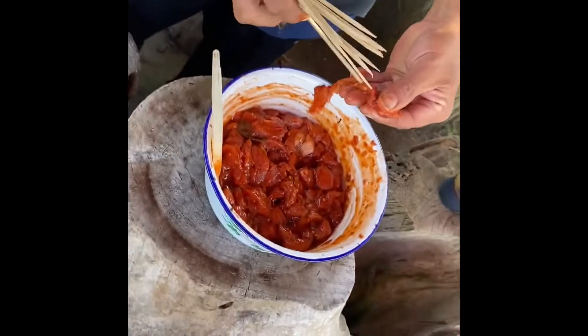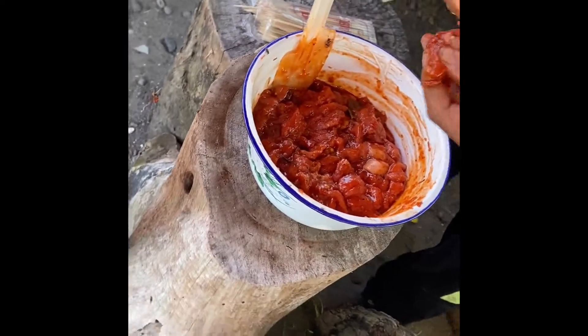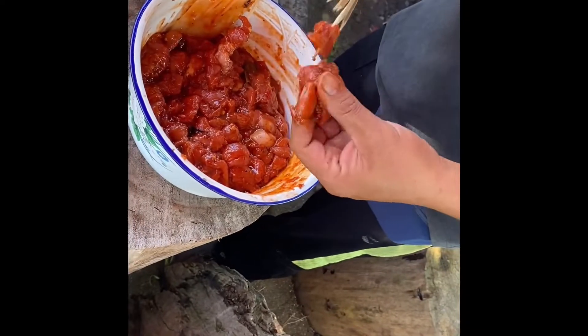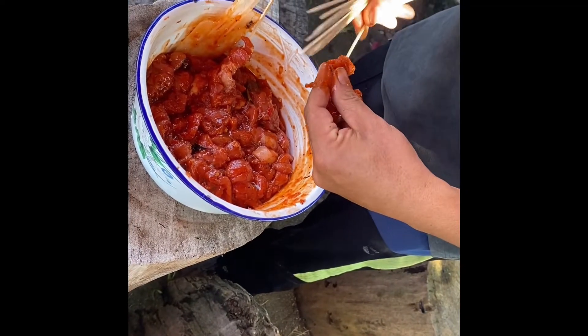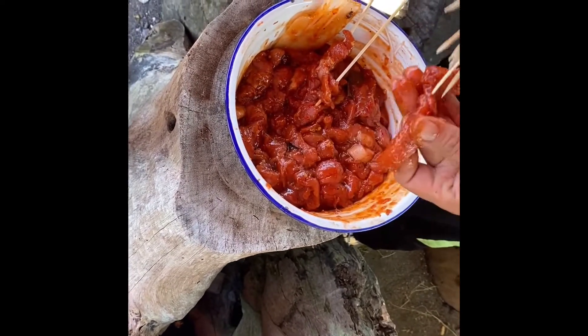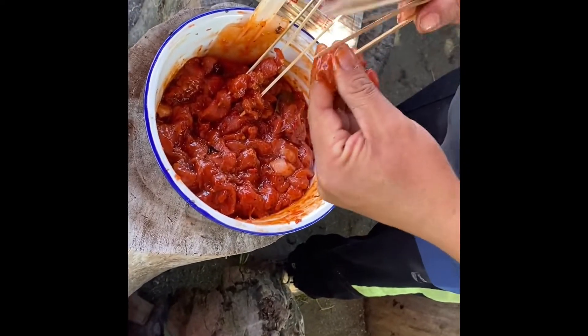It's called satay because it's a skewer - meat on a skewer - that's why it's called satay. Later we will grill with coconut charcoal - homemade coconut charcoal.